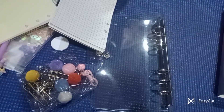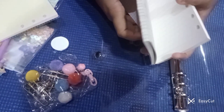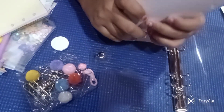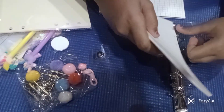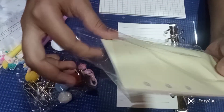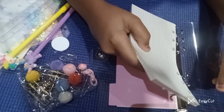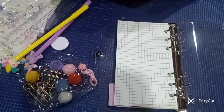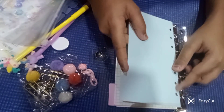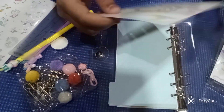Now let's assemble our diary. I'll add a divider between these two pages — first I will add this page. Now I will add a pink color divider. Our divider is done, now time for these papers. Now let's add one more blue divider. Now I want to add one of the cardboards because it is looking so pretty — this cardboard will also have a divider.